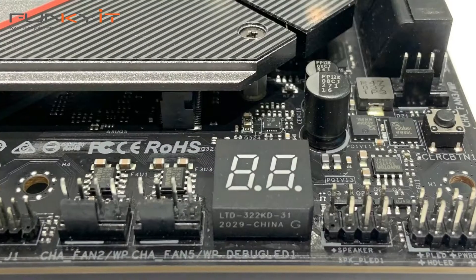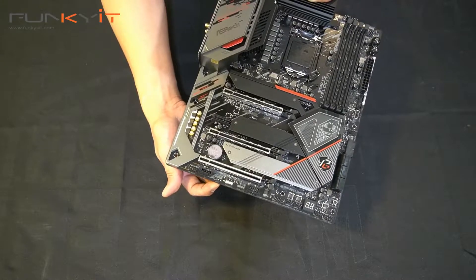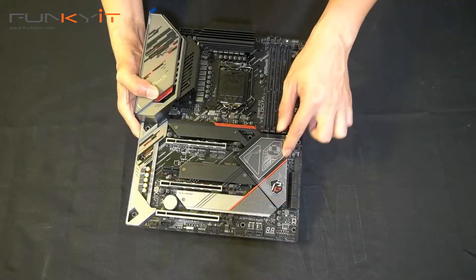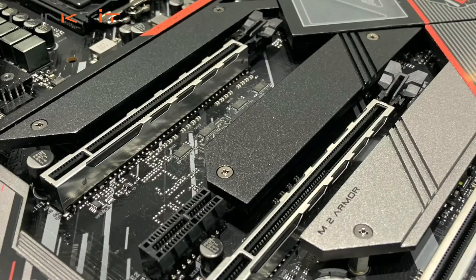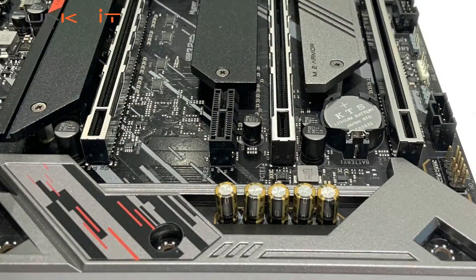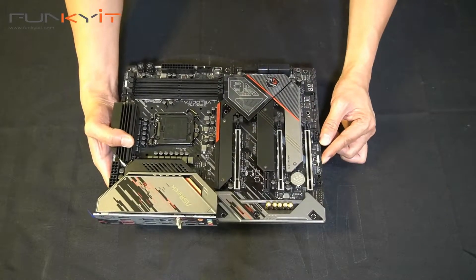There are diagnostic LEDs and more fan headers and RGB headers. The chipset is interesting — it's got a little window and it's kind of open, which is quite unique. You have three full-cover heat shields for your M.2 SSDs. For the PCIe slots, we have three steel x16 slots — two of these are PCIe 4 and one is PCIe 3 — plus one additional PCIe slot.